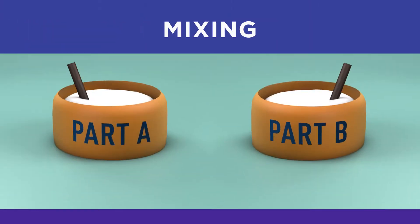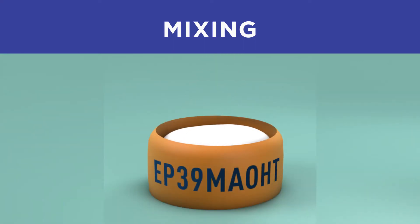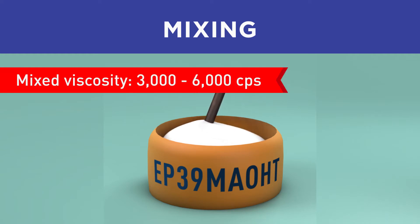Part A and Part B should be gently stirred separately and then mixed together in a convenient one-to-one mix ratio by weight. This will produce an epoxy that flows evenly and smoothly.